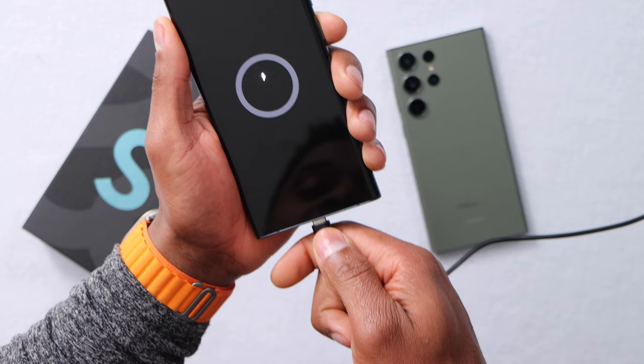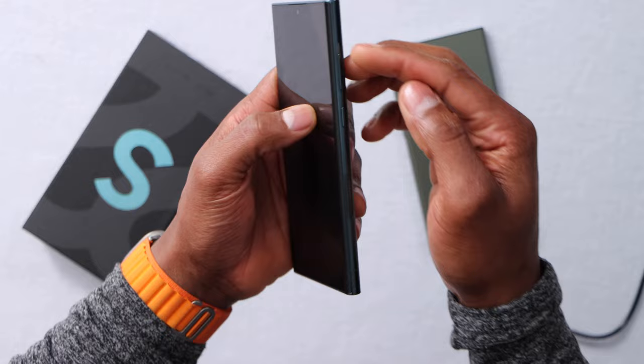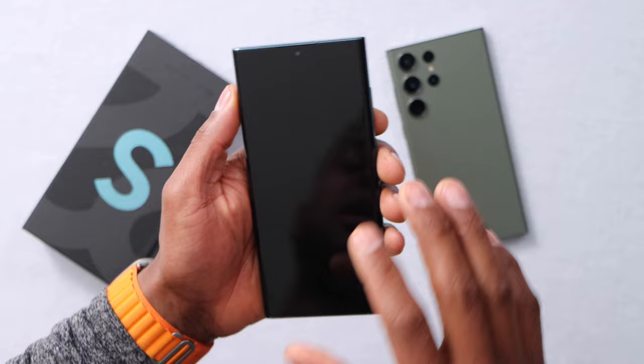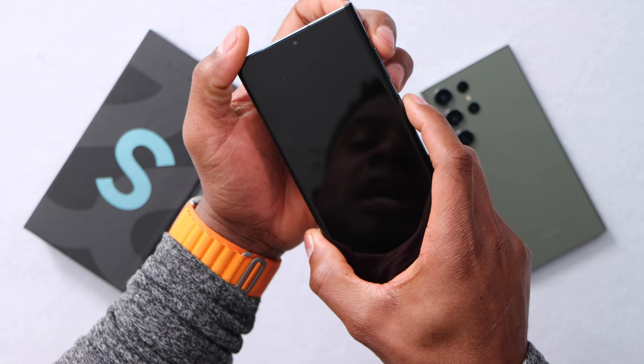After 30 minutes, unplug the charger. Now what you're gonna do is press and hold down the power button and volume up at the same time for 10 seconds. You're gonna do that on any Samsung Galaxy model — the ones I mentioned at the beginning. Let's do it — press volume up and power button at the same time for 10 seconds.